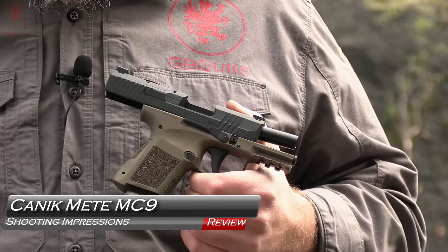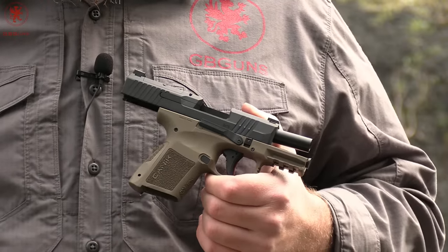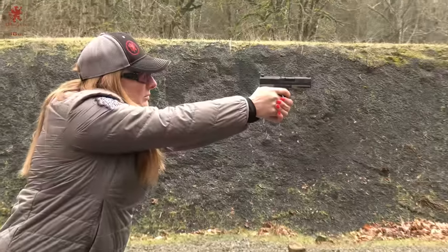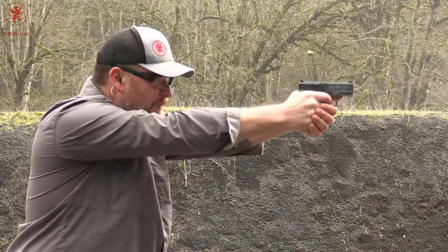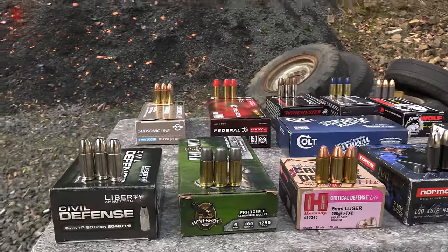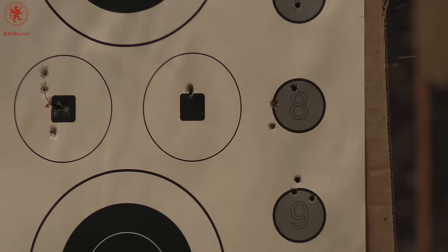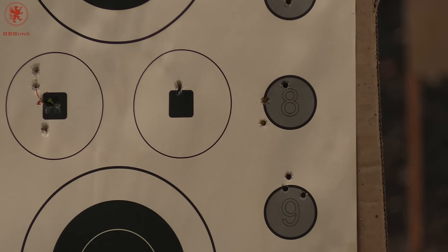The new tiny Canik Mete MC9 micro compact shooting impressions. Today you'll watch two shooters put their absolute first rounds through the gun. We'll test full magazine plus one to see how it runs fully stuffed, our trademark 'What's for Dinner' test to see what it eats, a practical sights and trigger control test using a spinner target, some practical accuracy from seven yards, and then give you the concluding thoughts of two shooters.